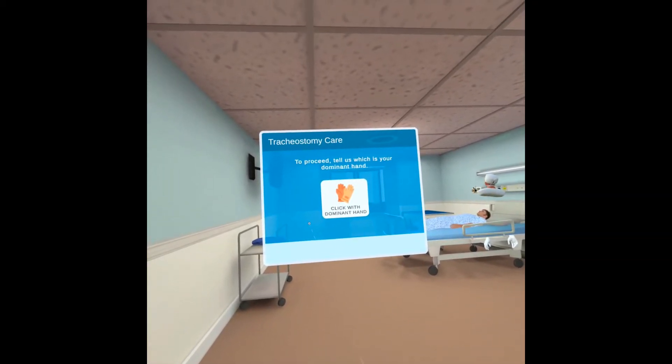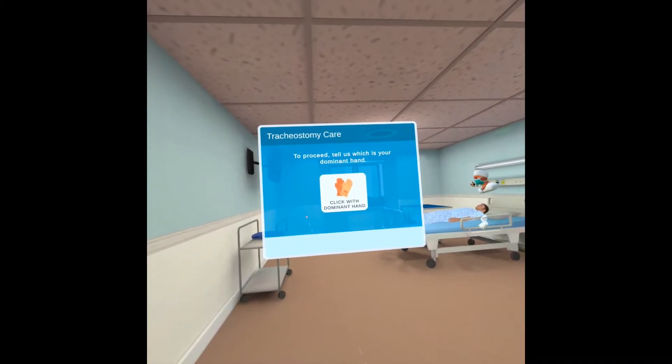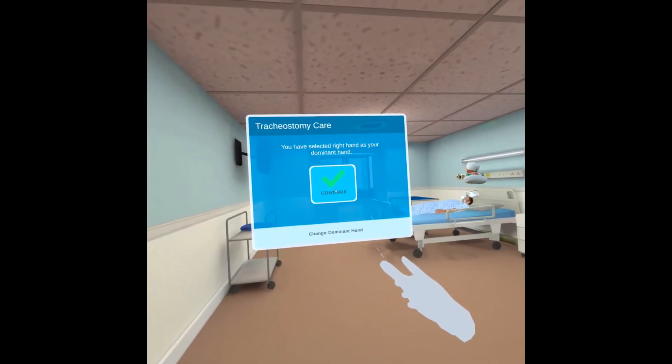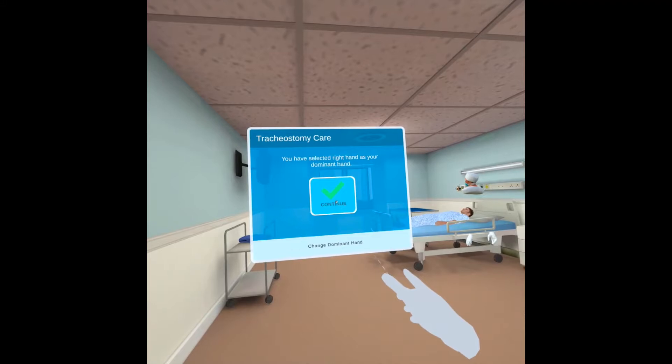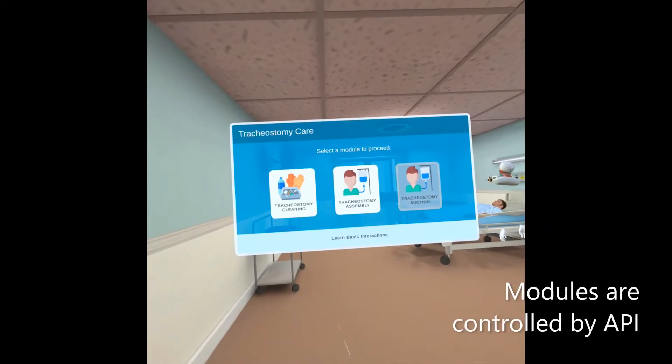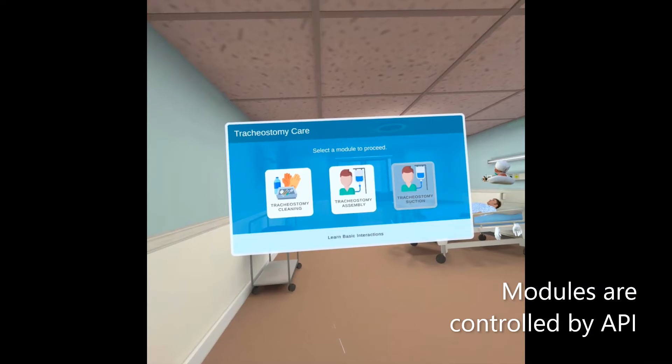Please tell us which is your dominant hand by clicking on the button with your dominant hand. You have selected right hand as your dominant hand. Click continue to pick a module. You are now ready to begin the training. Please select a module from the menu to get started.